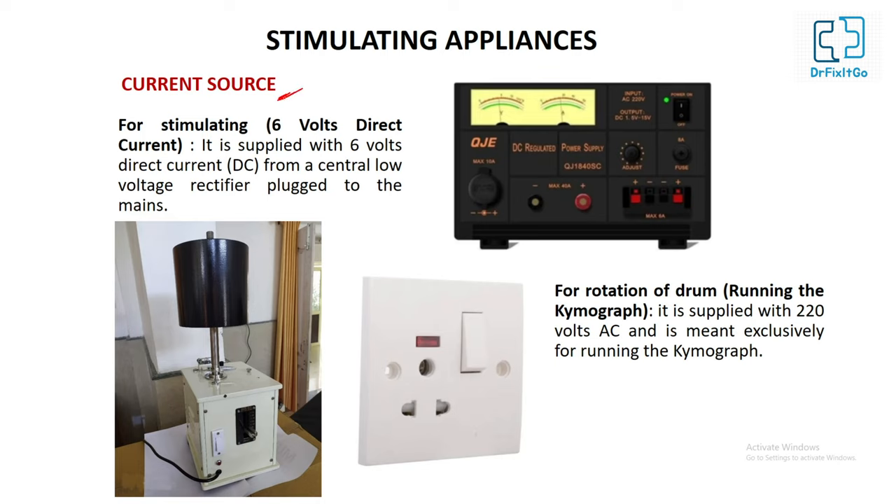Let's talk about the current source. For stimulating a muscle or nerve, a 6-volt DC current is usually used. It is supplied with 6-volt direct current from a central low-voltage rectifier plugged to the mains. The low voltage mains has a 2-pin plug point from the battery or from a step-down transformer. A battery may also be used instead of a 6-volt central rectifier.